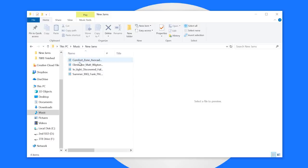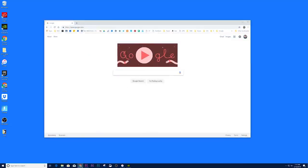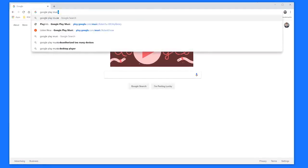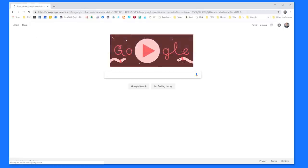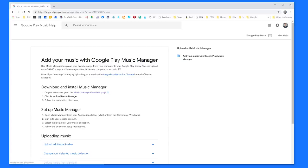I want to upload this and put it into a new playlist. Now that I have the songs imported into my computer and I know where they are in the Music folder, we are ready to upload this to Google Play Music. Next, head into your web browser and in Google just search for Google Play Music Uploader. The first result here is Google Play Music Support, and here you have the Music Manager Download Page.